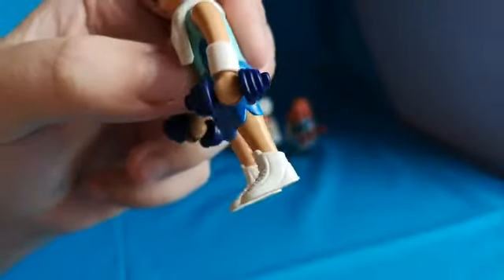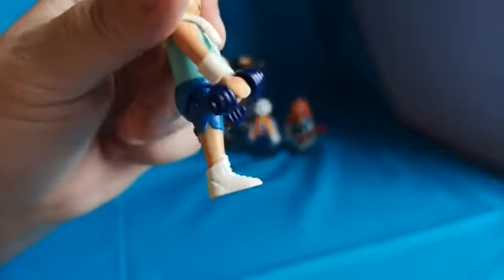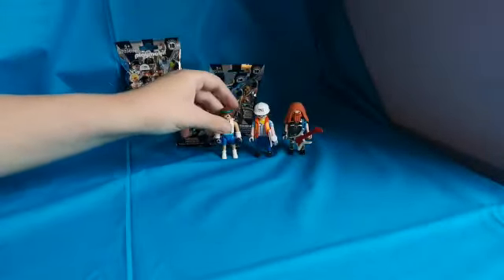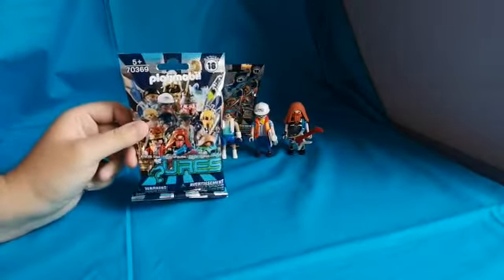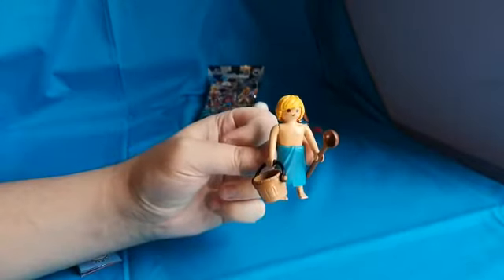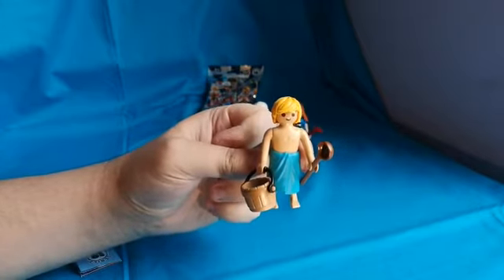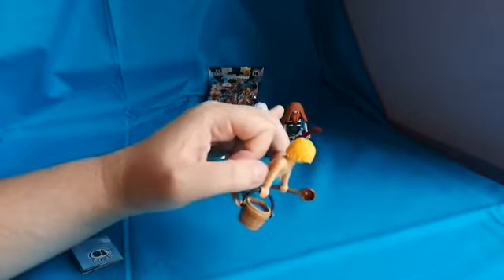I do like the trainers on this figure, looks quite cool. Plain white, but still quite cool. Moving on to number four — we had to skip it because it was a duplicate of the rock star, which is quite cool, but I didn't see a point in showing it.